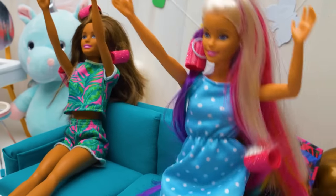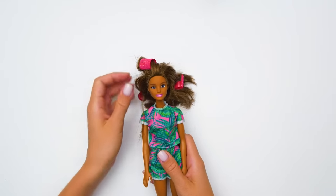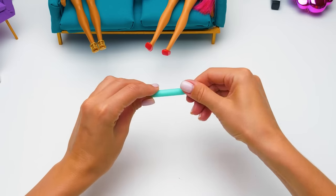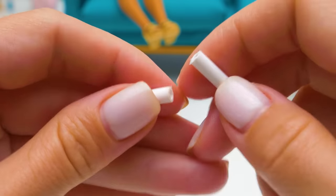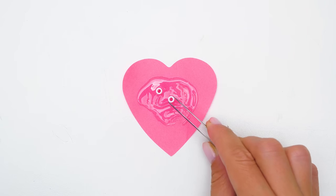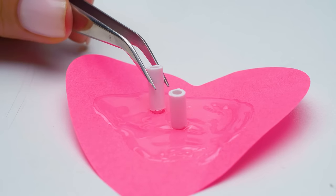It didn't work! Our nosy dolls haven't paid attention to the tutorial. Come on, beauty — give me a second, I'll fix everything. Let's move on. We can't do a makeover without some makeup. Use an empty pen rod to make a lipstick. Seal one end in a pool of super glue. A short piece will become a lipstick base. Let's speed up the drying out process. I can't wait to try out our new cosmetics!